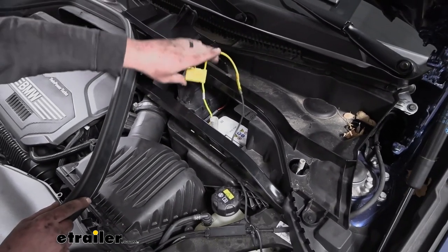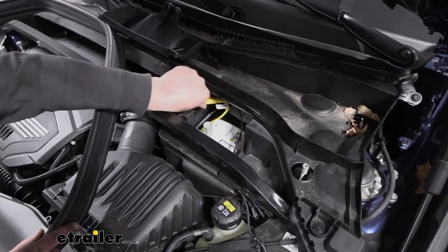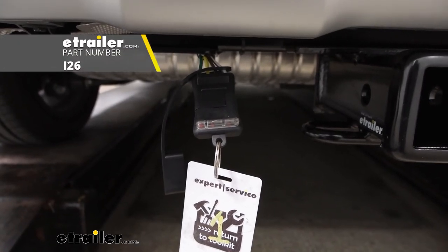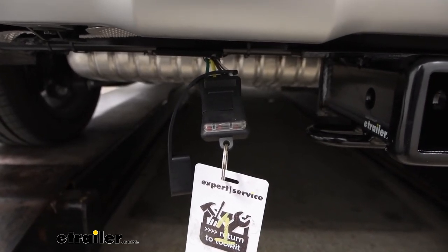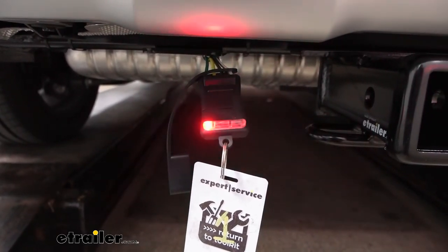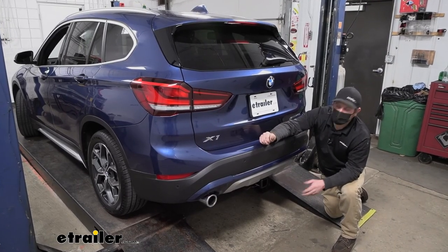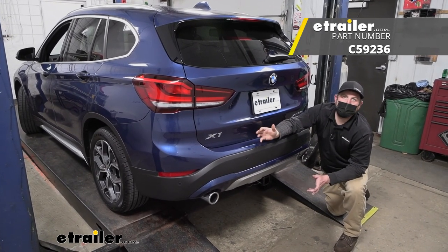With this buttoned up, I'll tuck our wiring in and put some of our panels back. Then it's a good idea to test everything to make sure it's working properly. To test our wiring, I'm using this small tester, which I recommend over just plugging into your trailer — that way if your trailer has an issue, the small tester will bypass it. You can grab it here at eTrailer. We'll turn on our left turn signal, our right turn signal, our brakes, and our running lights. And that'll finish up our look at and installation of the CURT trailer wiring harness with a four-way flat connector on our 2021 BMW X1.